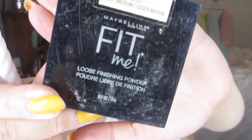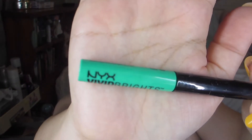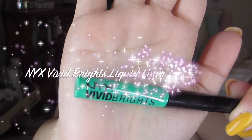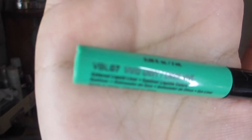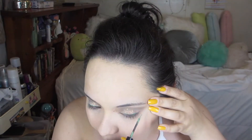Here I'm just dusting off that loose powder. And then all over my face, I'm going to use the Maybelline Fit Me Loose Powder in the color Light Medium 20. And for the liner, I'm going to use the NYX Vivid Brights liquid liner in the color Vivid Envy. Beautiful color, guys — I'm in love with it. I think it's perfect for summer. Here I'm just shaking it up. I kind of pulled back just a tiny bit on my skin next to my eye so I can get as perfect a wing as possible on the outside.